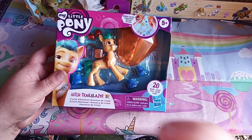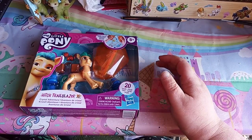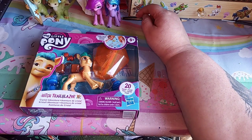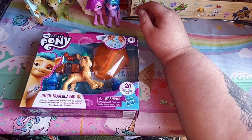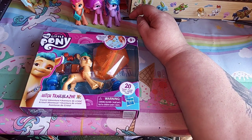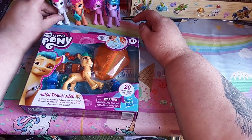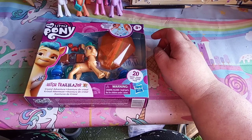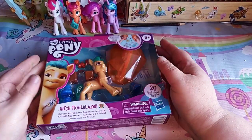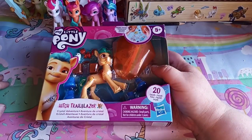I also received this belated beast of presents - Hitch Trailblazer. So we'll get the other My Little Pony figures in so they can join in and watch the opening. Let's get into opening this video - opening this box.